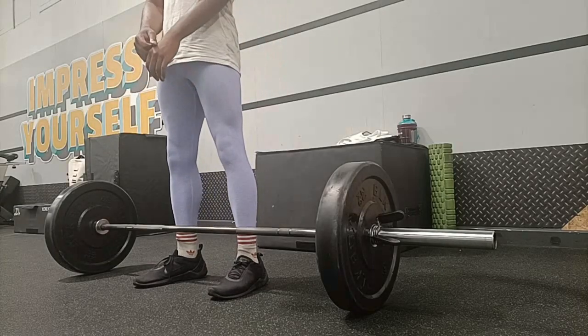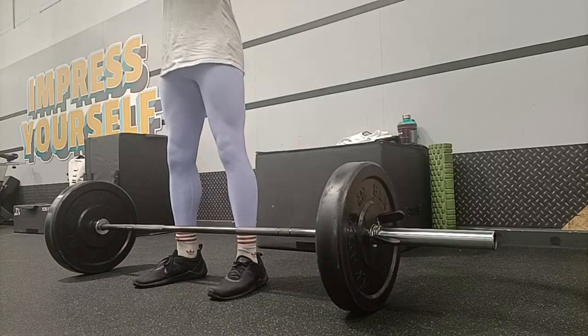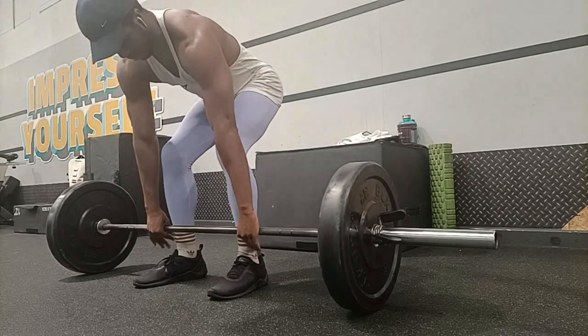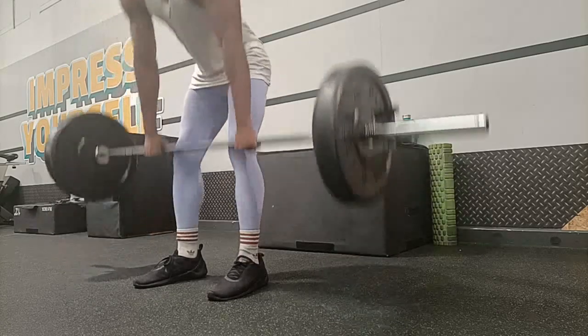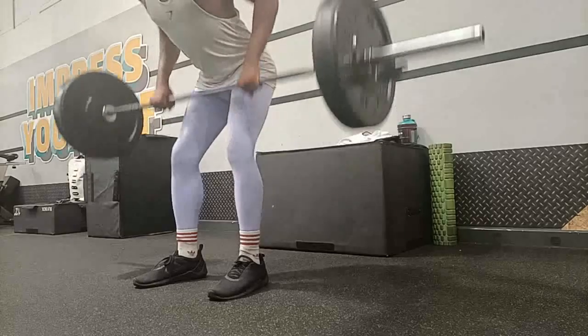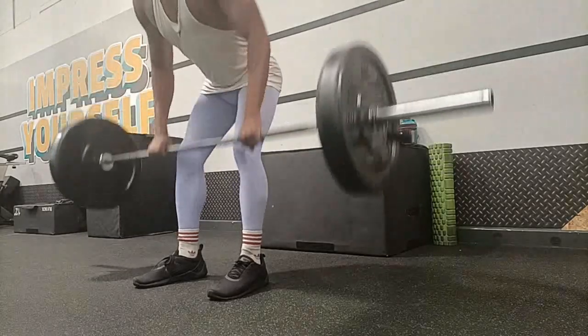As this is an upper body day, I'm going to be following four of his videos: his back, chest, shoulder, and arms videos. And as crazy as I've set this workout up, I decided to do all the exercises that he suggested in those videos.